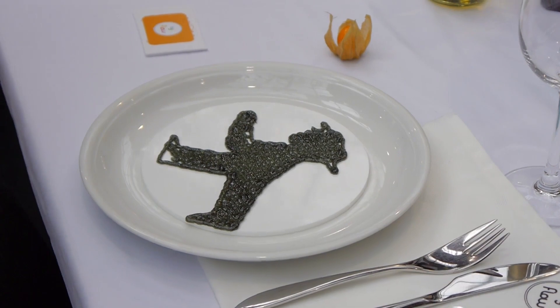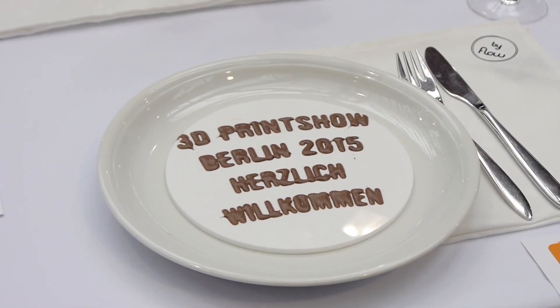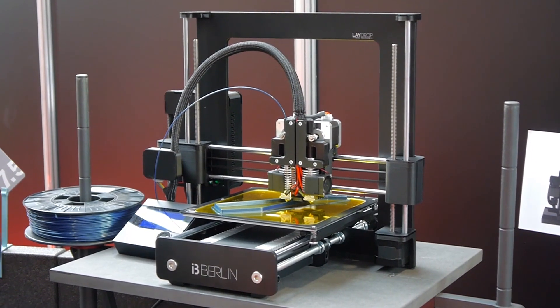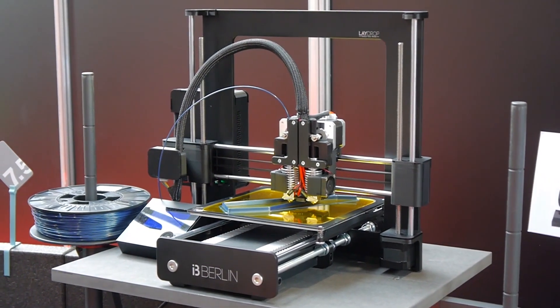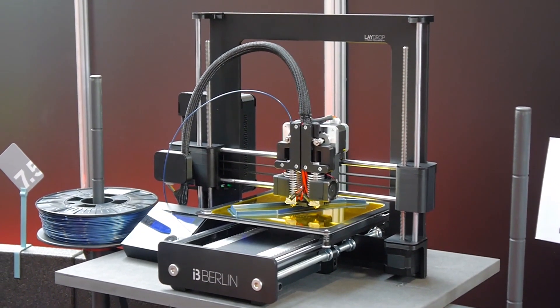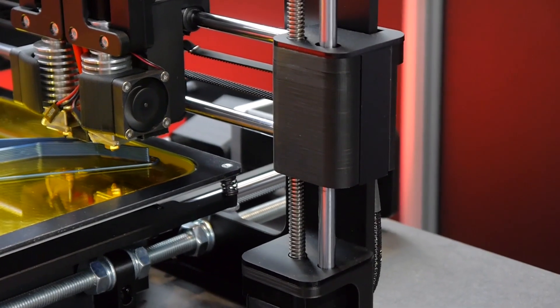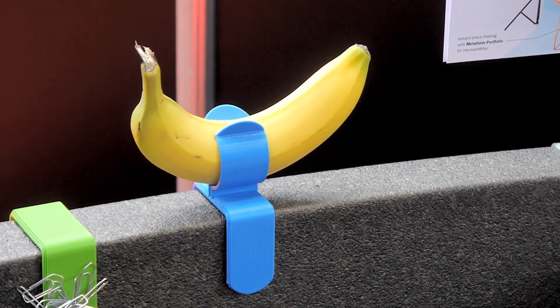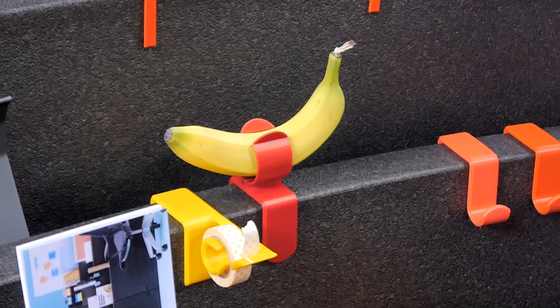It seems that fablabs are growing in popularity, probably in large part thanks to the flexibility of the 3D printers that they are making available for their members. The fablab Berlin took it a step further and is even selling their own 3D printer, which is their version of the Prusa i3. And they're printing banana holders with it, because why not?